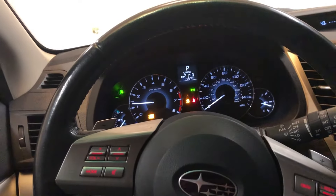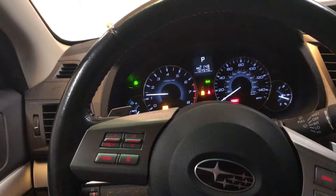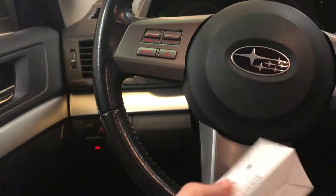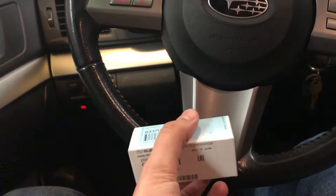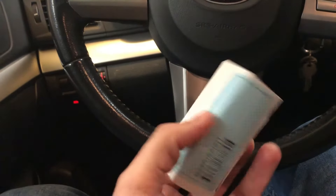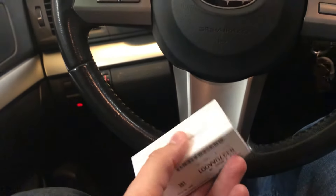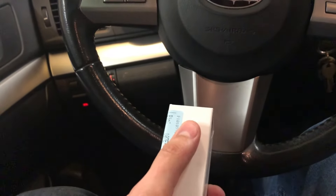On the Subarus, apparently this is a known issue with an electrical piece — it's the brake light switch, and it is down here on the floorboard. I went to Subaru the other day and bought one, it's like 60 bucks, so I'm gonna go ahead and put that on and see if that fixes it. Hopefully I don't have to take this to a mechanic. Let's get to it.